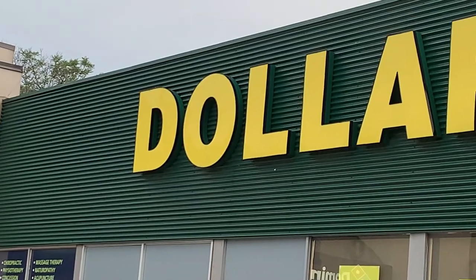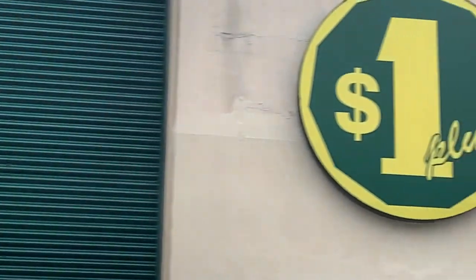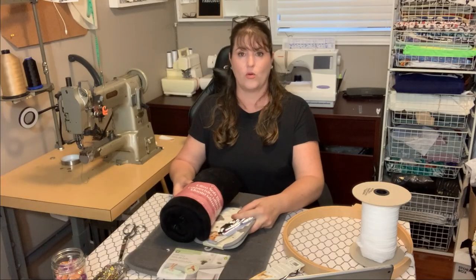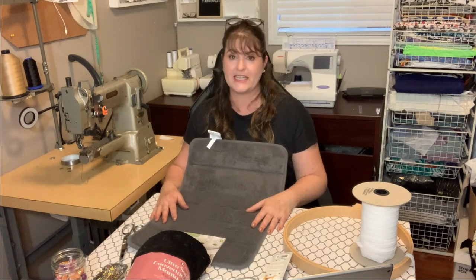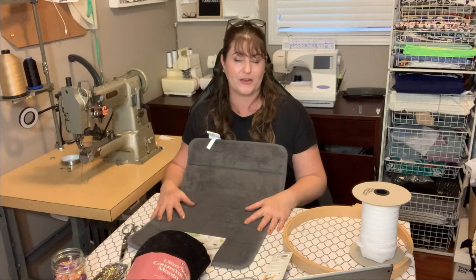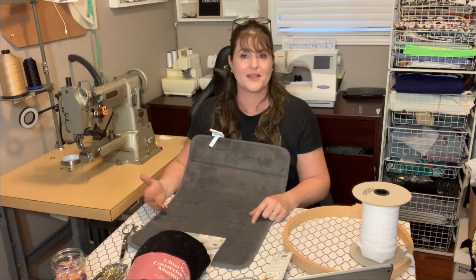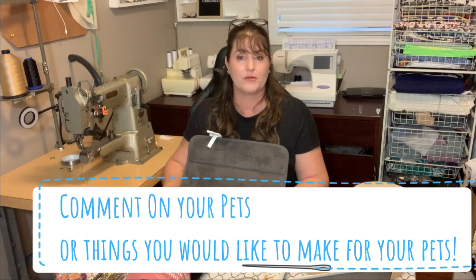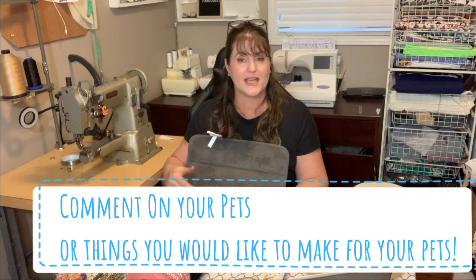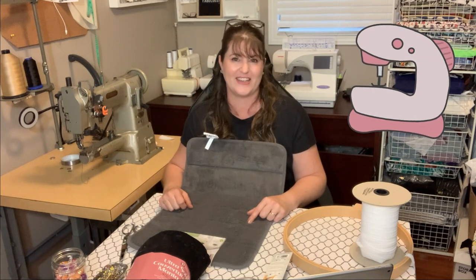On my trip to the dollar store, I stopped and thought, what can I really get that would help me make this snuffle pad? If this is the kind of content you'd like, please give this a thumbs up. If you'd like to see other content and videos about making things for your animals, put it in the comments below. If you don't have suggestions, let me know what kind of pet you have. Every time you comment and give a thumbs up, it helps me get on the algorithm and lets more people see the information I provide here on YouTube.